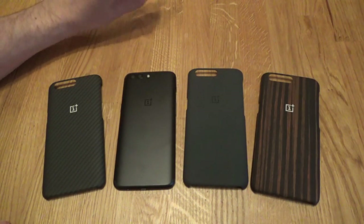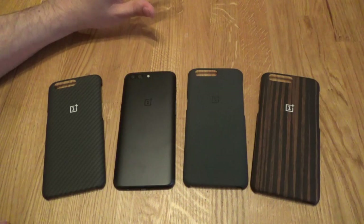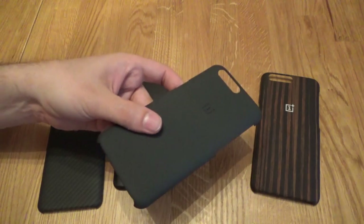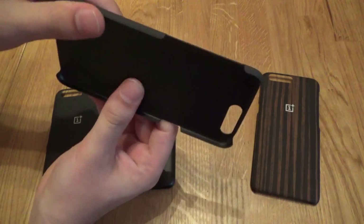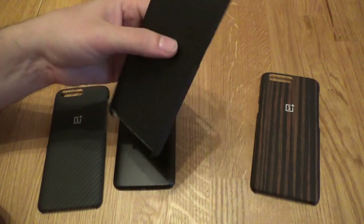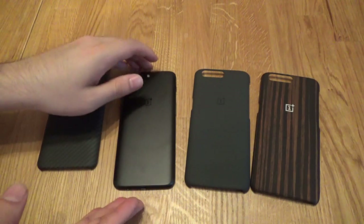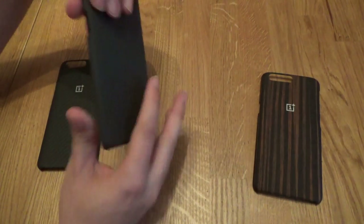I'll be honest right up front and say I'm a little bit disappointed with these. As soon as they came through the door I thought, whoa, hang on — these are thin. In the past with the official OnePlus cases I never bought them thinking they'd protect the phone, because they won't. But these seem extraordinarily thin compared to previous year cases. It feels like if I put too much pressure on it I could quite easily snap this, which is not what you want in a case. Even if it's just changing up the look, let's quickly pop these cases on so you can see what they look like on the phone.